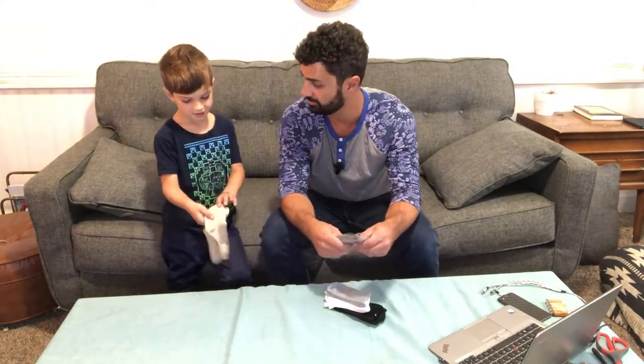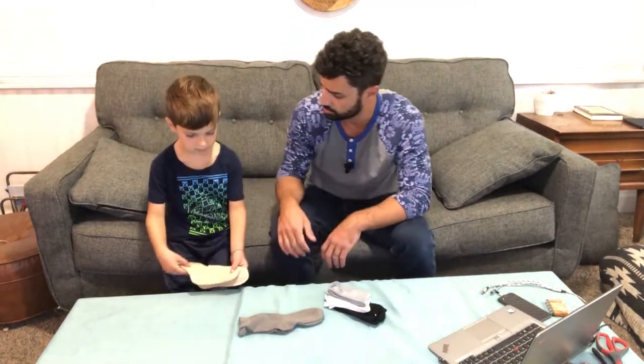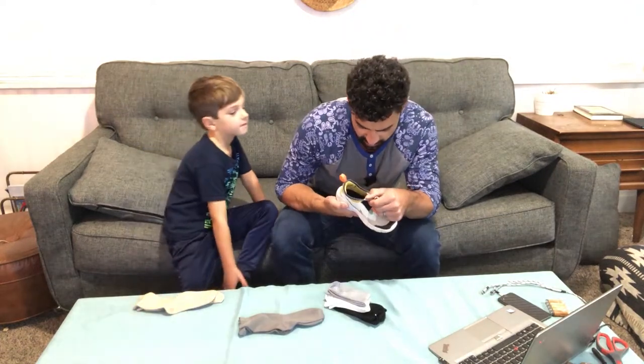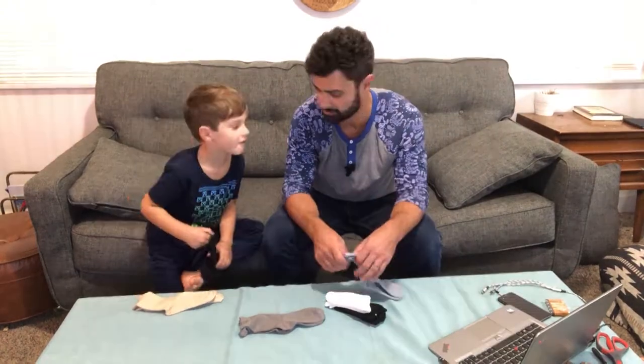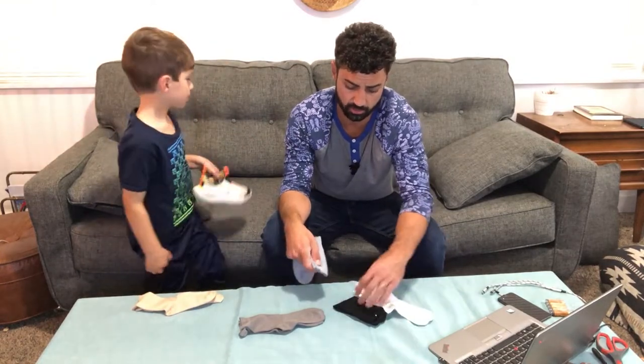Feel these socks — they feel nice. We went with a size medium. What size shoe are you, Finn? Finn wears a size 12, and these look like they're going to fit perfect. Why don't you take your socks off and we'll try these on. There are lots of different colors you can choose from.